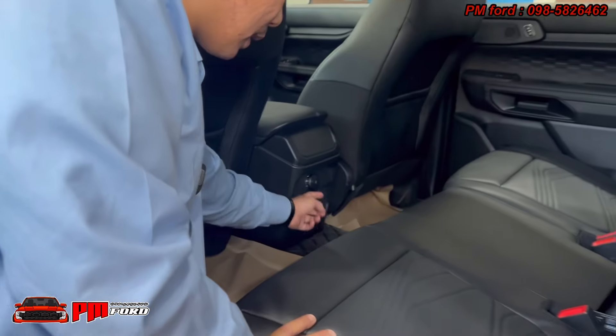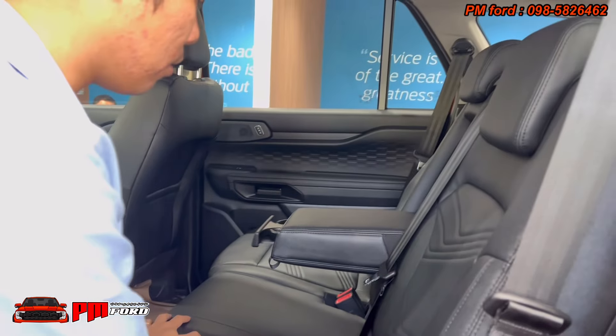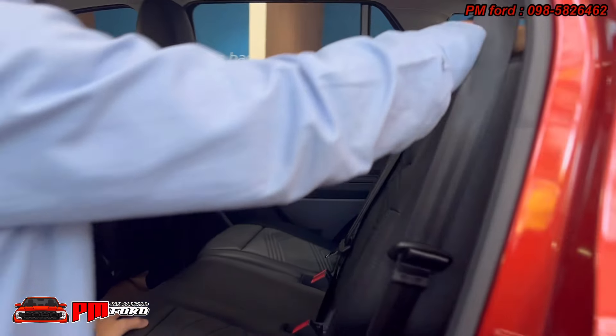There is a 12V charge port in this area. At the top, there is a storage compartment and overhead console.